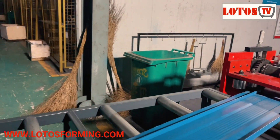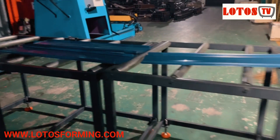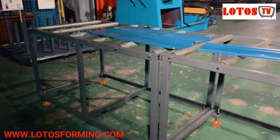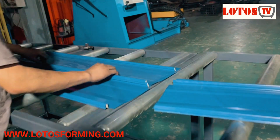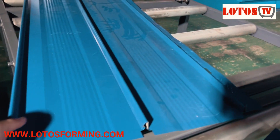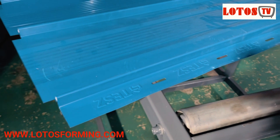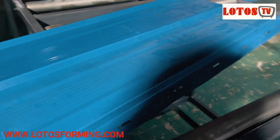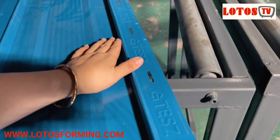Let's see the sheet that we got. This is what we call a standing roofing sheet. This is the customer logo, and the logo punching hole can be selected in the machine.